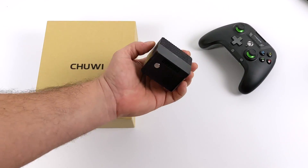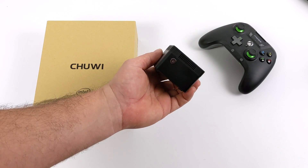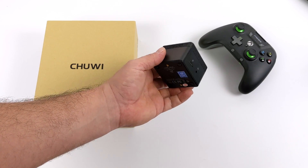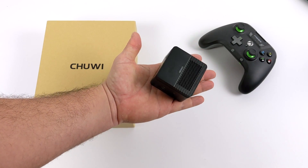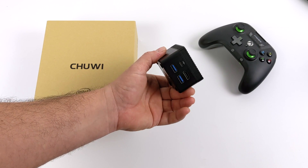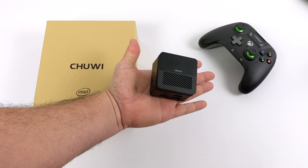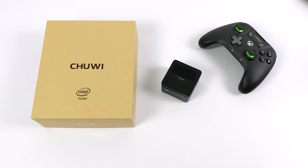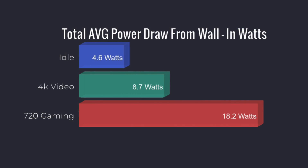When it comes to ultra-tiny Windows 10 PCs, the LarkBox Pro is definitely one of my favorites. You can pick one up on Amazon for $179. It's not a high-performance PC, but it works great as an everyday desktop for web browsing, email, 4K video playback, light gaming, and emulation. On power consumption measured from the wall: idle averaged 4.6 watts, 4K video playback 8.7 watts, and while playing Overwatch at 720p low settings it hit 18.2 watts — all with the Windows 10 ultimate performance profile enabled. It's a very low-powered unit.